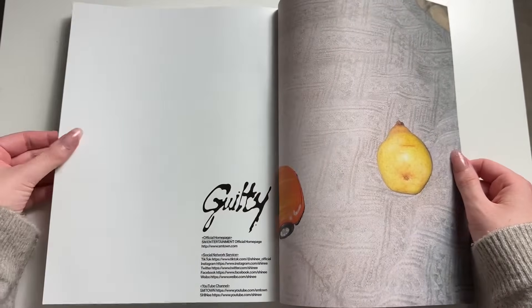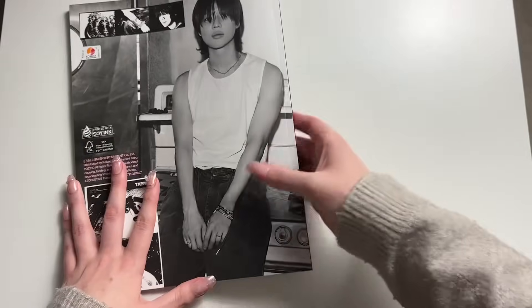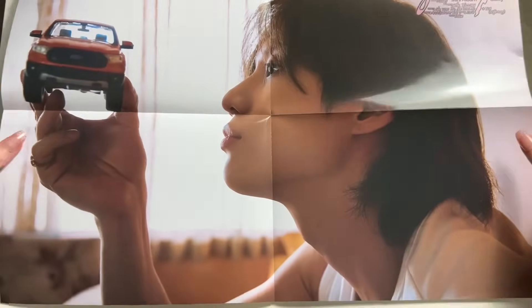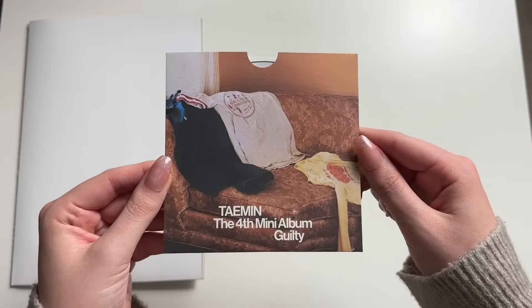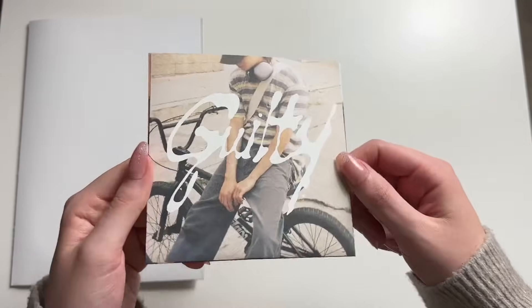Poster — we got this one. We got Taemin in here. There's two different sides to him, and we love them both. CD. Why does this look like after a one-night stand? No, just kidding — they wouldn't be sitting that nicely on the couch.